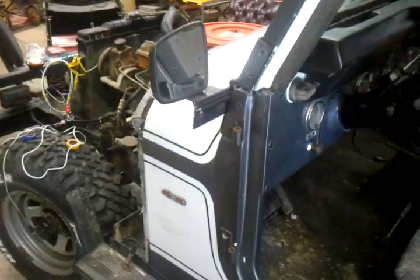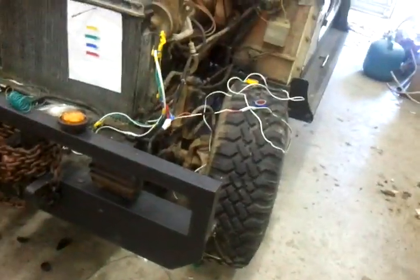Alright guys, here's an update on this CJ. Took the hood off of it, been rewiring the front end on it. The old harness was shot to hell — half the time lights working, half the time they wasn't. Whoever had done it had jury-rigged the whole thing. Here's part of the old harness.